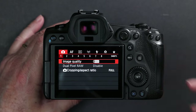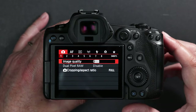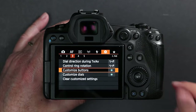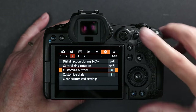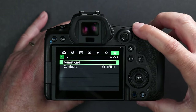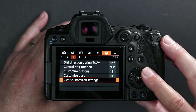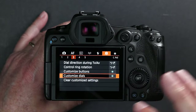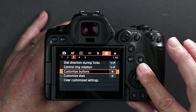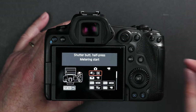Who knows where you'll be in this menu. We're just going to talk about how to set up the back button focusing. You want to go to the little camera icon, second from the right. Then you want to find custom buttons. You can either push that, or you can push the set button to open the menu.